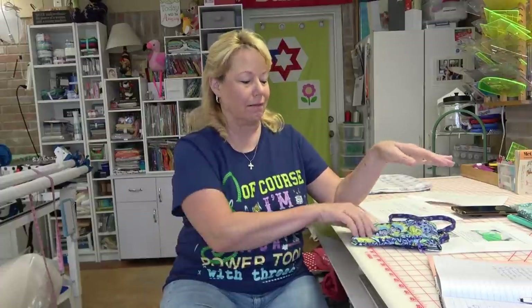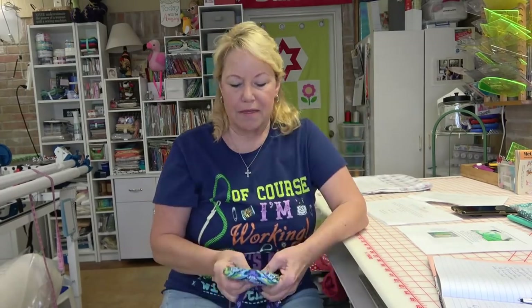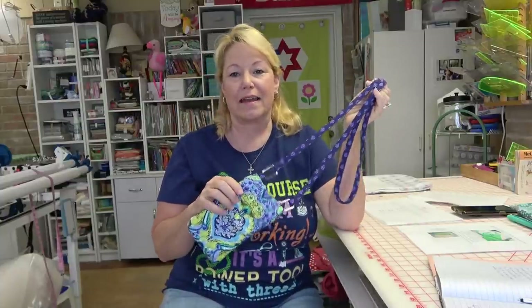Hey everybody! It's Becky from Power Tools with Thread. I made the cutest little phone case from Designs by Juju. This is really a very easy stitch out — not a hard thing to do at all and anybody can do it. You just have to follow step by step.